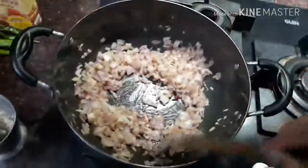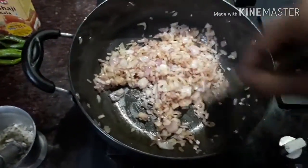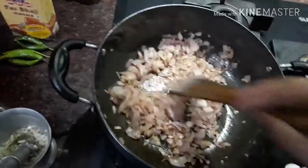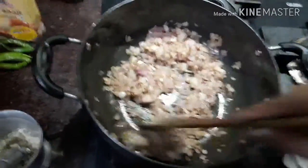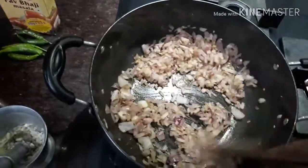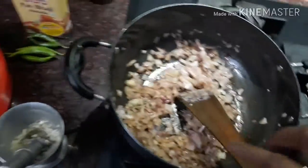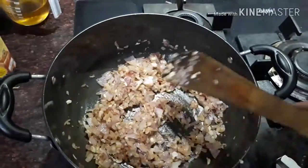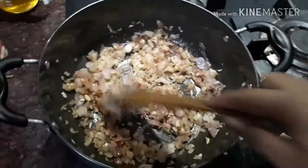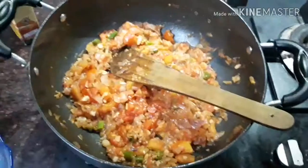I need to crush garlic — it is optional. If you like garlic, you can add it; otherwise you can skip it. I will also add ginger. I have 6-7 cloves of garlic to crush. When the onion is pinkish, I will put the garlic in the pan. I have now added garlic and I will stir it again.